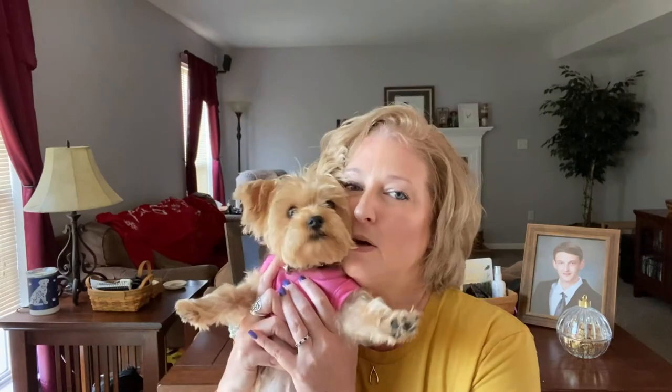Hi everyone, it's Tracy with Creatively Tracy. How's everyone doing? I hope you all had a happy and safe 4th of July. I'm coming to you from Hanover, Pennsylvania, and little Penny wanted to say hello. She jumped up right on my lap as soon as I started.